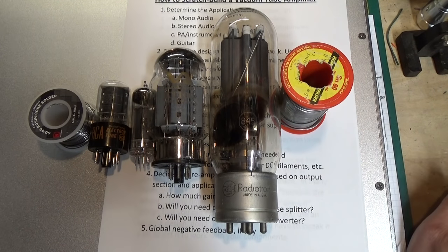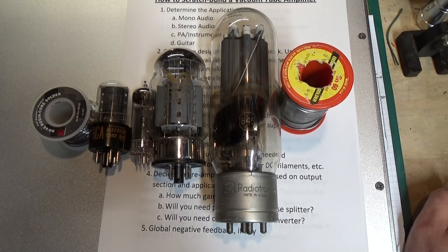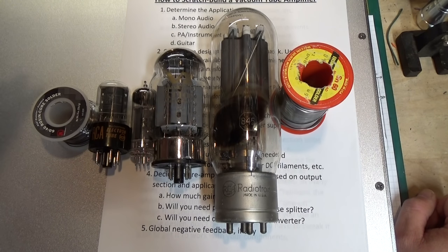So that gives you a little idea of how the tube choice is going to determine what we're going to build. Output transformers — I could do an entire series on that alone. There are different designs. The simplest is a single-ended: basically two coils of wire, a single primary winding and a single secondary winding. The primary winding is high impedance, the secondary is low impedance. It takes the high voltage, high impedance of the tube and steps it down to a lower voltage, higher current, low impedance of a speaker. That's the purpose of an output transformer.